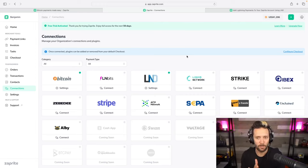We're now set up to accept on-chain Bitcoin payments and Lightning payments through our own node. But some of you may not have a Lightning node running, but still want to accept Lightning payments — we'll look at that in the next section.